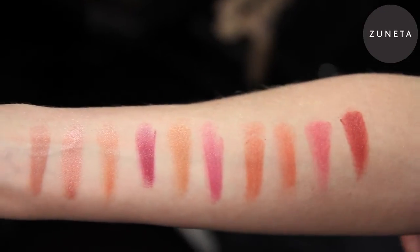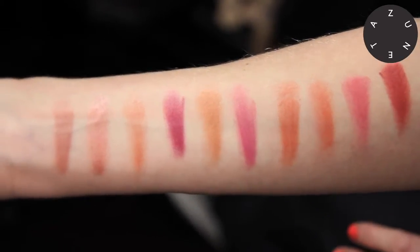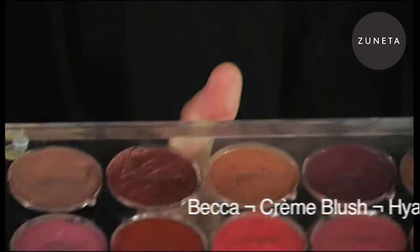All of these can be used on the cheeks and the lips, but this just gives you a really good idea of how they come out on the skin. We're going to start off our evening look on Doroto by using our cream cheek blushes. They come in compacts, singles, and basically we have an array of different colours that suit all skin tones, right up to black skin and the fairest skin.